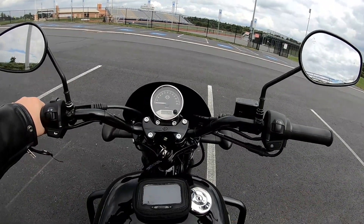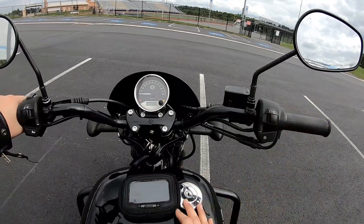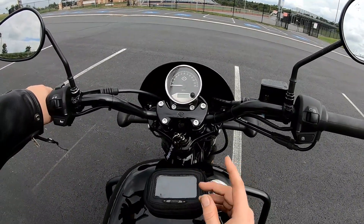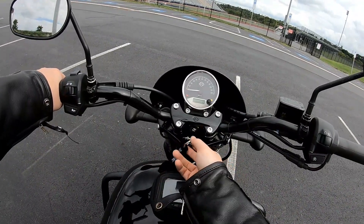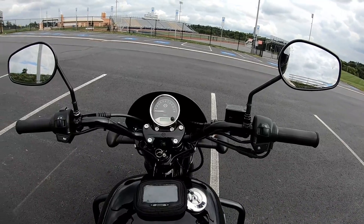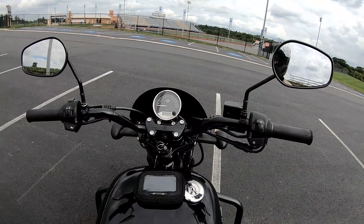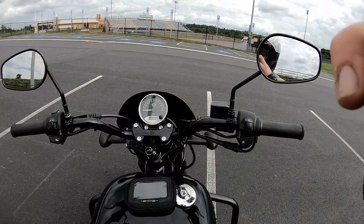Now that you've mastered starting the bike, practice with that a little bit and get acquainted with how to turn it on and turn it off. Don't leave it on for too long without it running, because with my bike and most bikes the headlights stay on when you have the key turned — you don't want to run your battery down. Play with that for a little while, and once you're done, go to the next video where I'll show you how to actually start the bike and walk the bike, so stay tuned.